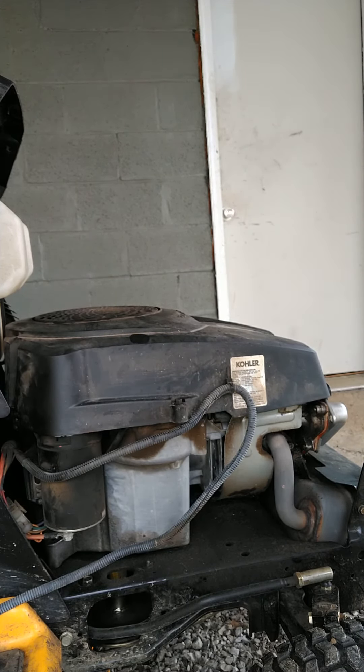Much better — no more knocking. If you have a knocking noise, definitely check that first before you go tearing into the engine.